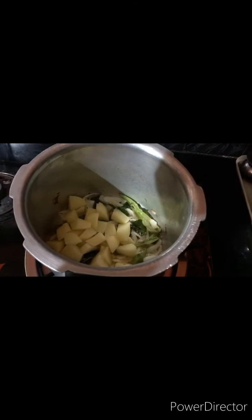Let's fry the onion until it turns brown in color. I will add olive oil to fry it.